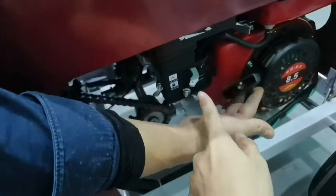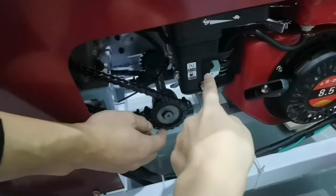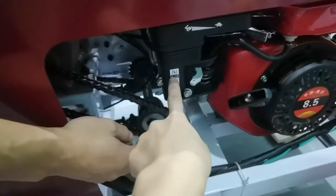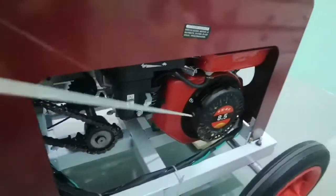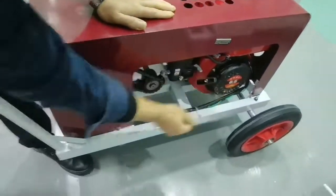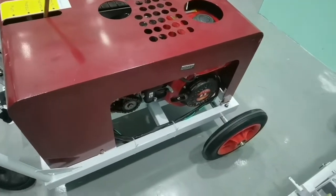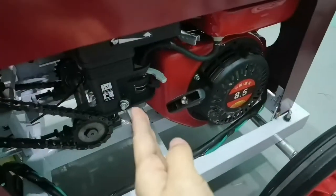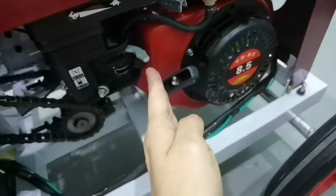First, off the air in. Use the hand. Now the machine starts. After you start the machine, you could flex the air in.